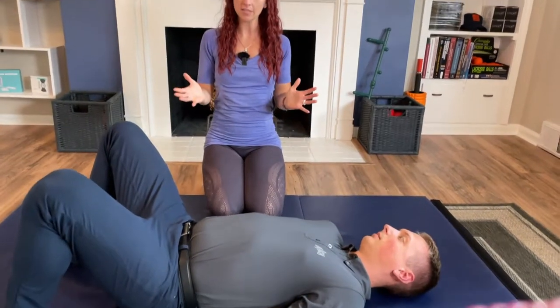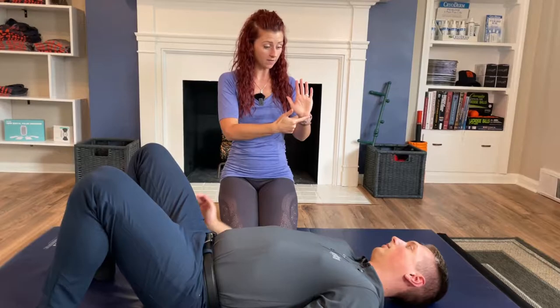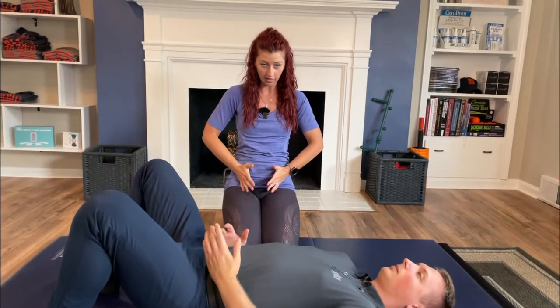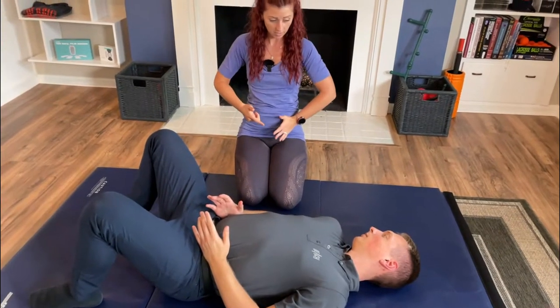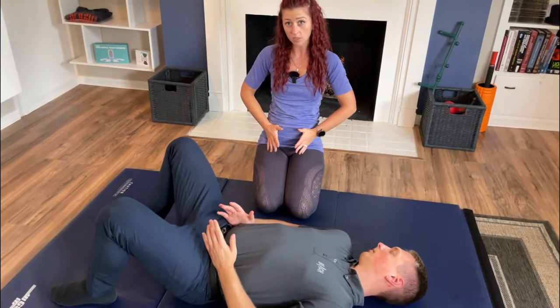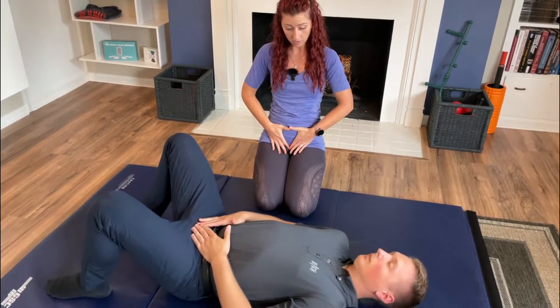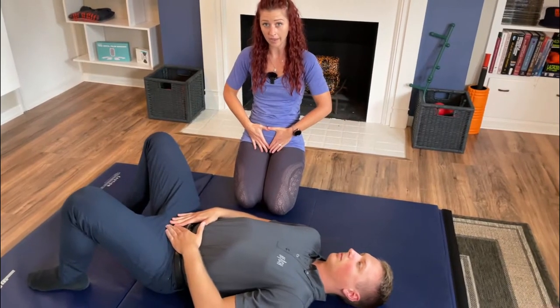We're going to use our hands to help guide our body and learn this position. Take the pinky part of your hand and place it on the knobby bone of your pelvis, using both hands. This doesn't matter how much padding you have here — we're looking at the bones, hand bone to hip bone. Take your index fingers and place them towards your pubic bone, thumbs coming together so that you create a diamond or triangle right over the top of your bladder.